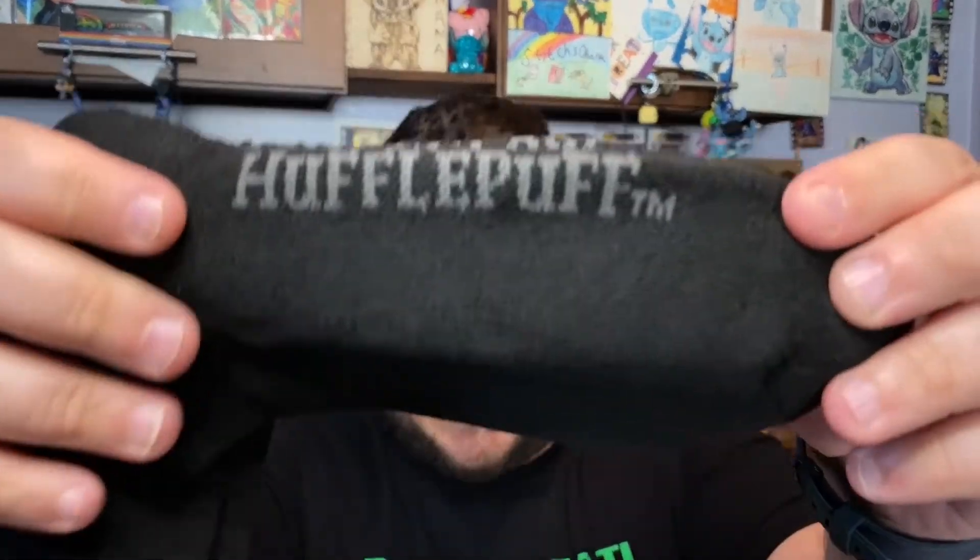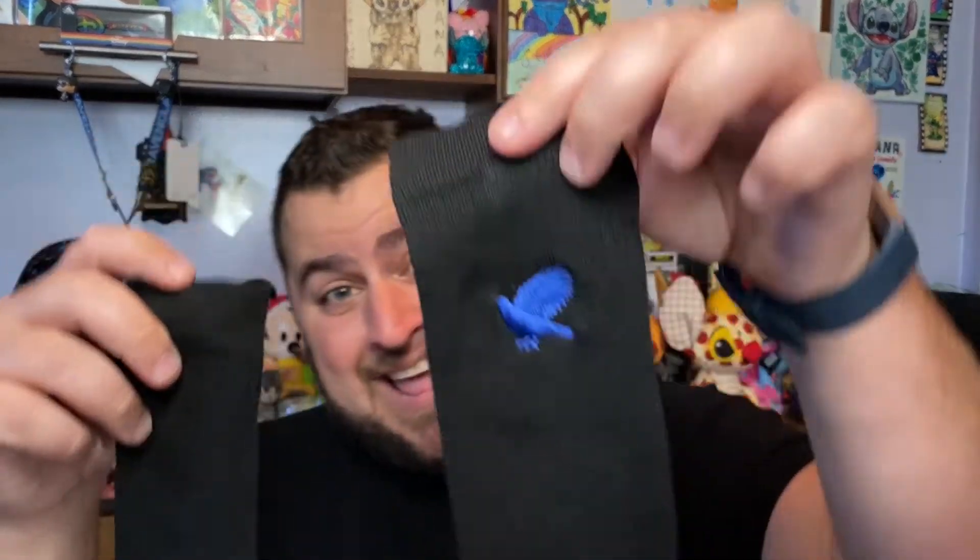Oh my gosh — it's a Ravenclaw symbol but it says Hufflepuff! One says Ravenclaw but the other one says Hufflepuff. Gryffindor both say Gryffindor, Slytherin both say Slytherin, and Hufflepuff both say Hufflepuff — so someone screwed up at the factory and put the Ravenclaw emblem on a Hufflepuff sock, or vice versa. That's fine — just a little funny.